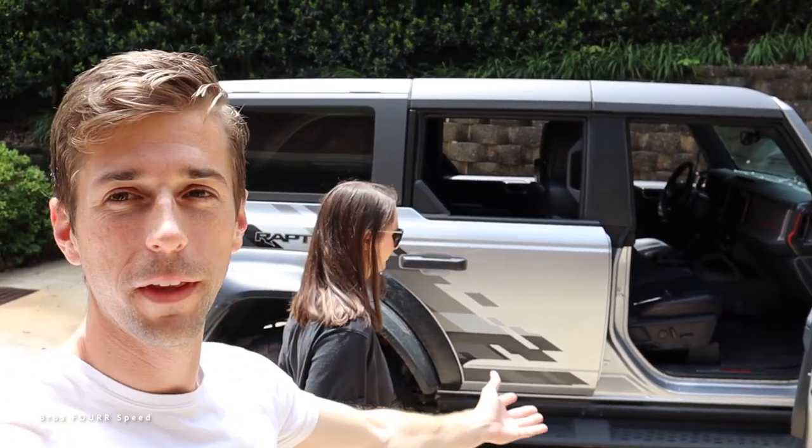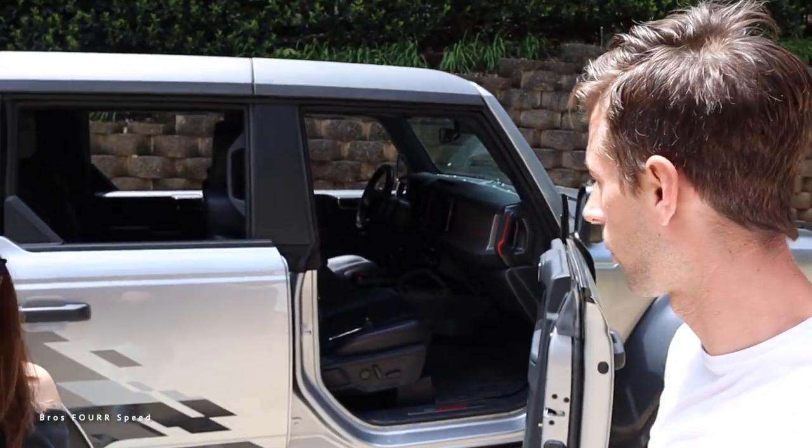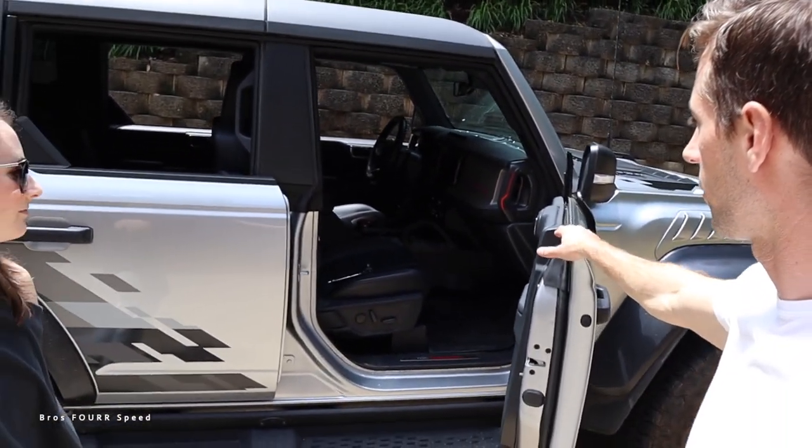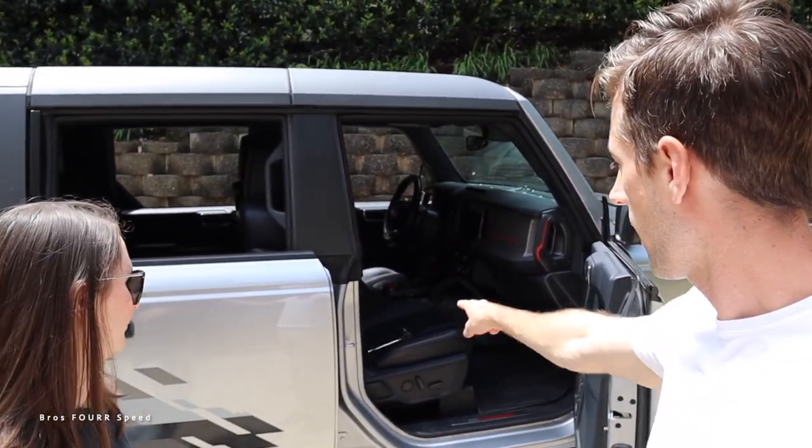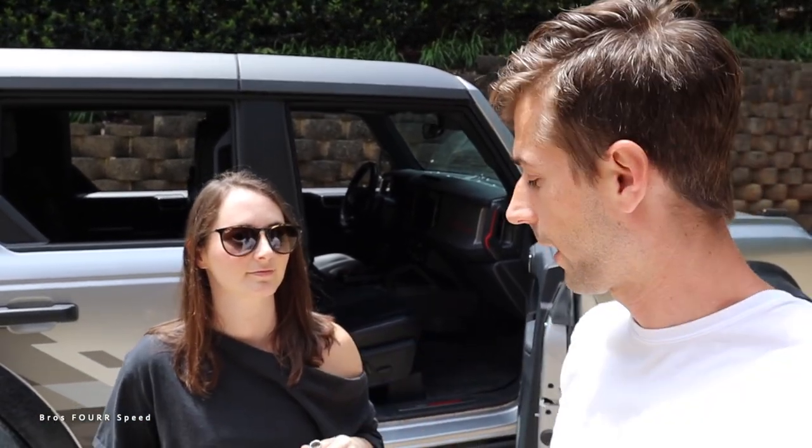First thing you need to do is put all of the windows down, because that's going to be much easier to maneuver the doors and to keep the glass in a safe condition. All the windows are automatic, so it's really simple and easy. You only need one tool — unlike the Jeep Wrangler. I didn't see any toolkit included, so we're using a 13-millimeter socket.